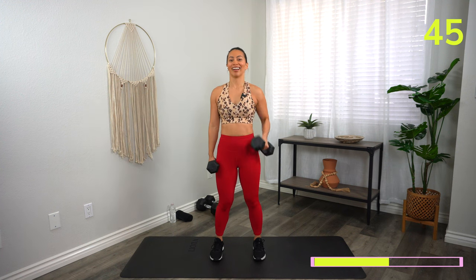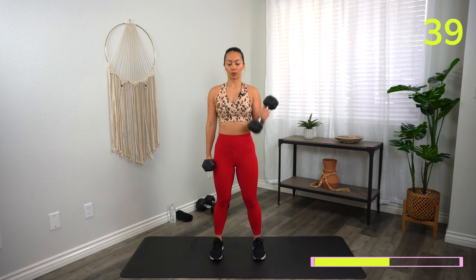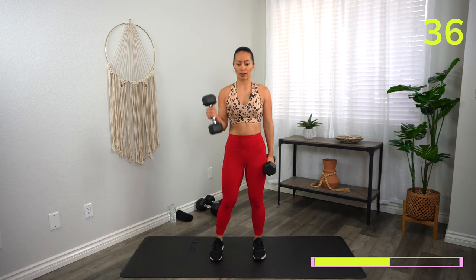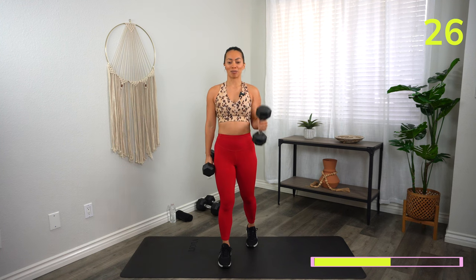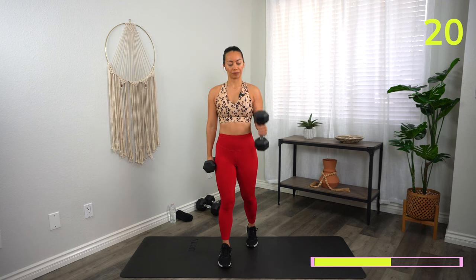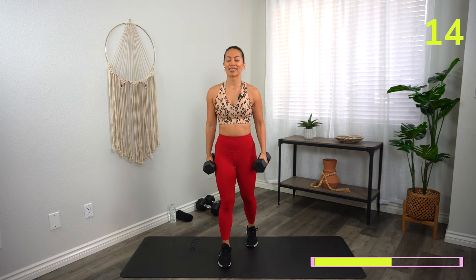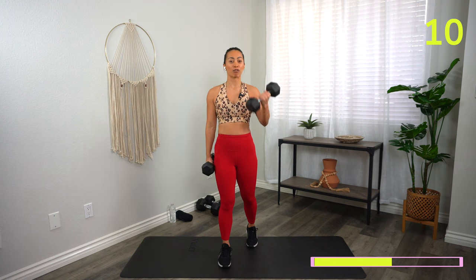Up and down. Make sure that you are avoiding any swing — I do not want to see hips coming forward or hips coming back. Stay strong as a statue. If you'd like to play around with your stance, you can take a staggered stance — sometimes that helps with stability.